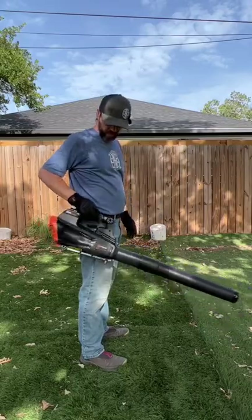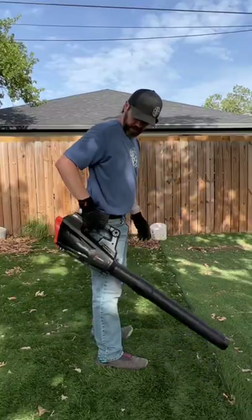It'll even holster a leaf blower. If you've got to pick something up, you're good to go. My favorite holster — the link will be in the description.